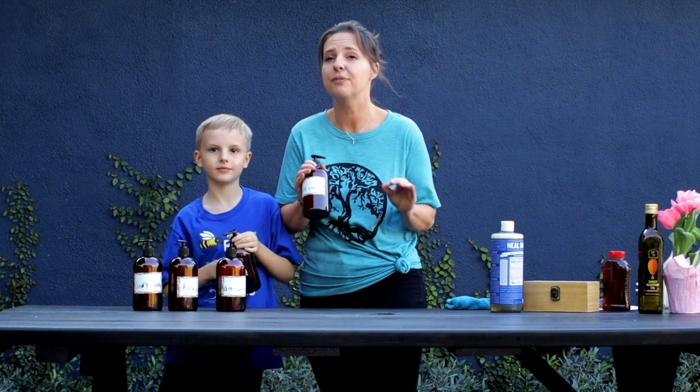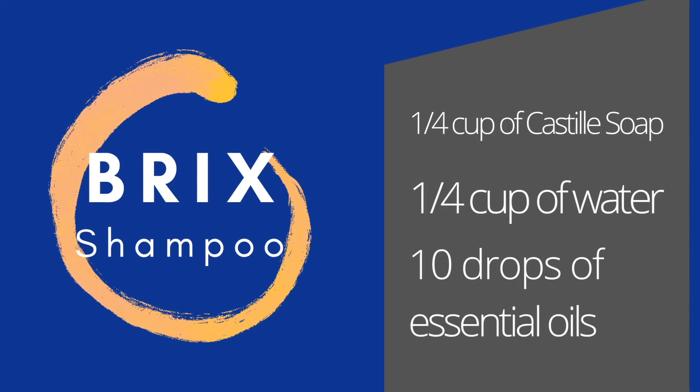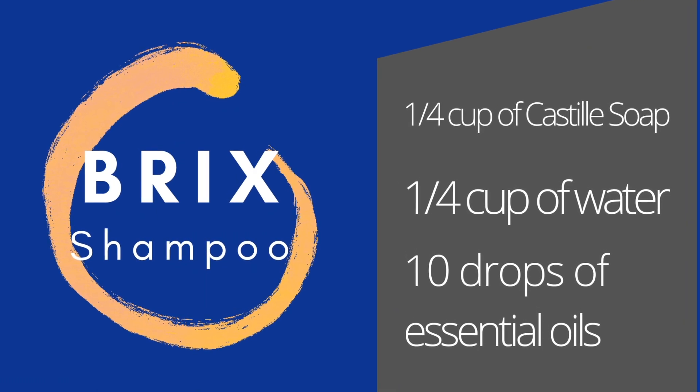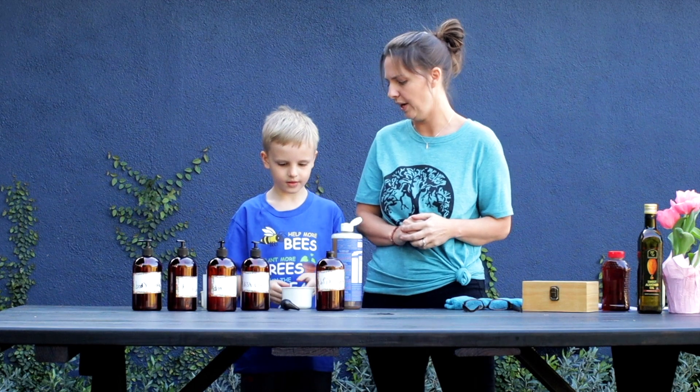I would prefer glass, but since we're going to be traveling, we'll do plastic — I just feel it's safer for us on an RV. But do what you want to do. For Brixton's shampoo, first we're going to take the Castile soap. We want to do one fourth cup, so we're going to fill this up one fourth of the way.